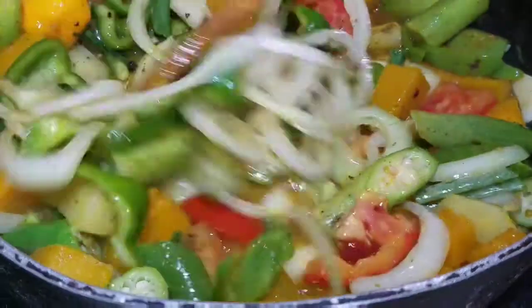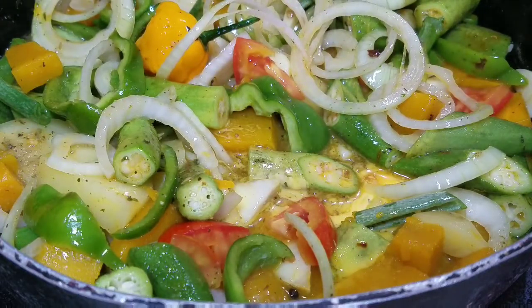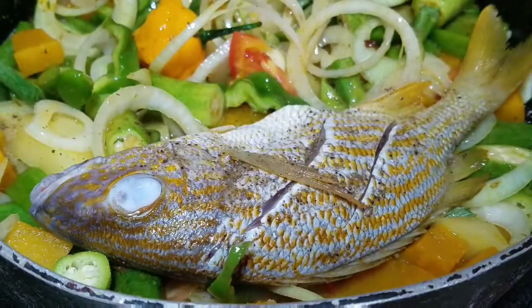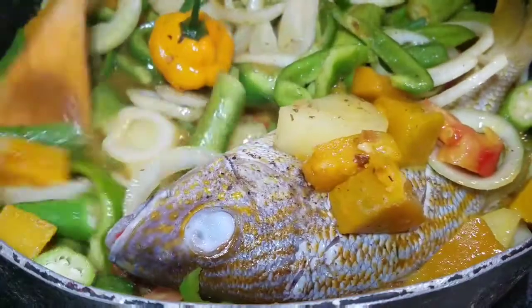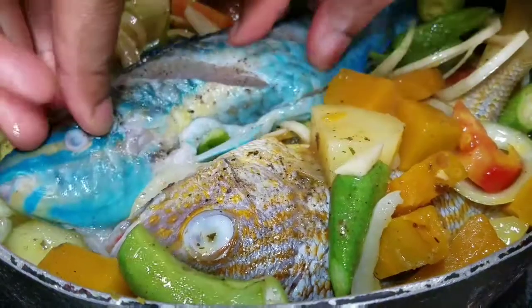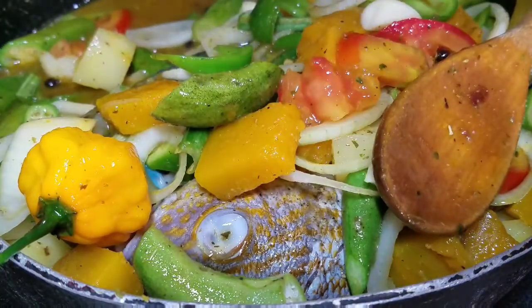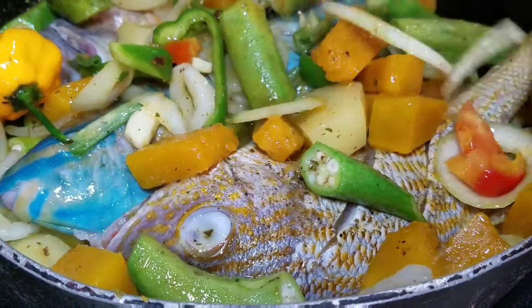Look at that guys — look at the color, the colors are popping! So now it's time to go ahead and add the fish. I'm just going to add one fish at a time, and then add some of the vegetables on top. Within 15 minutes this is cooked, because you don't want to overcook the vegetables and the fish. I'm going to add the other two fish, and then I'm going to add some more water — not too much — just enough to cover this and allow it to cook.